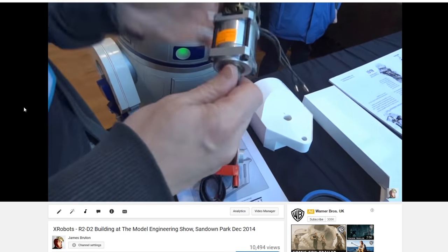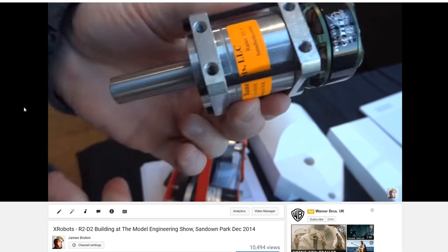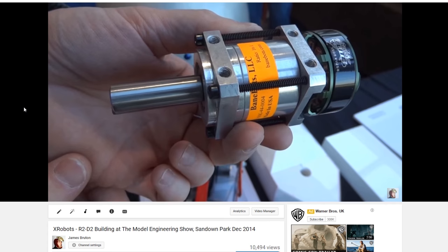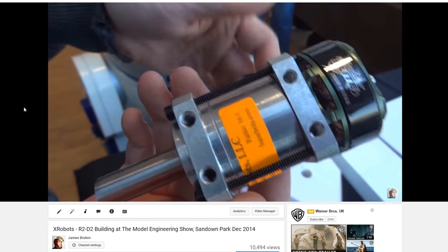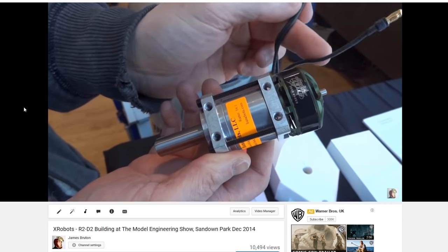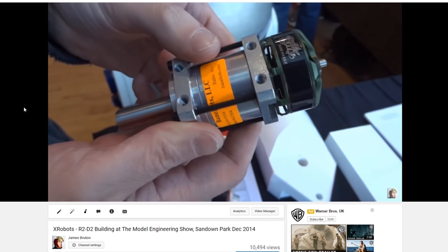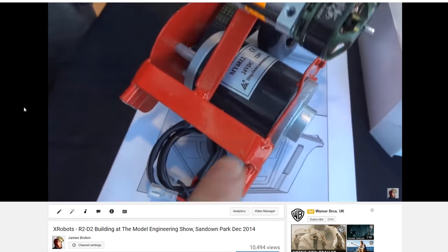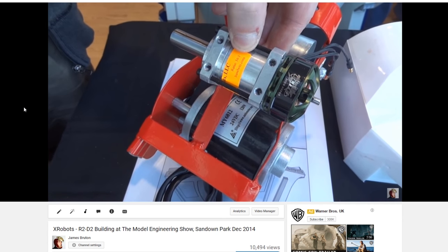What comes up next is a Banebots gearbox — a 16-to-1 planetary gearbox — and the motor on it is a brushless outrunner, similar to those used in quadcopters and radio-controlled models, which is much more efficient. It's got three wires because it's a brushless motor, so it needs a brushless motor controller. With a 100mm wheel on it, this thing was able to push Oliver along on a skateboard, so it's more than powerful enough, and a much more efficient option for the physical size and weight.